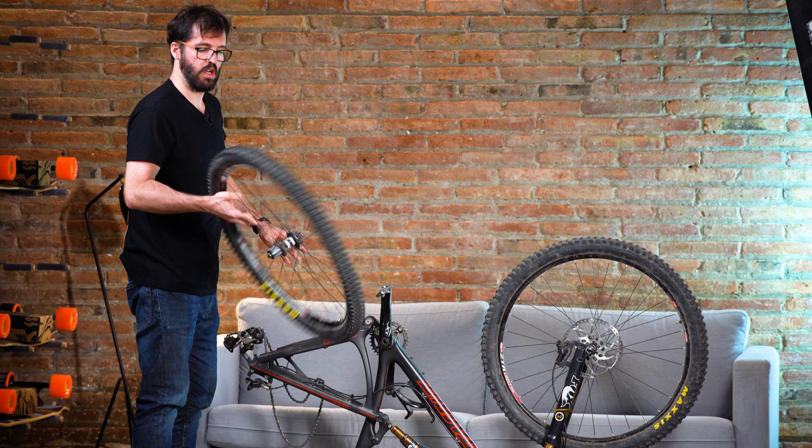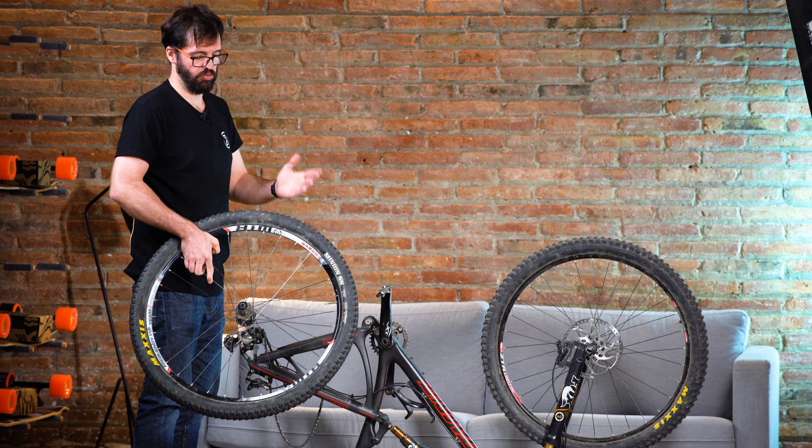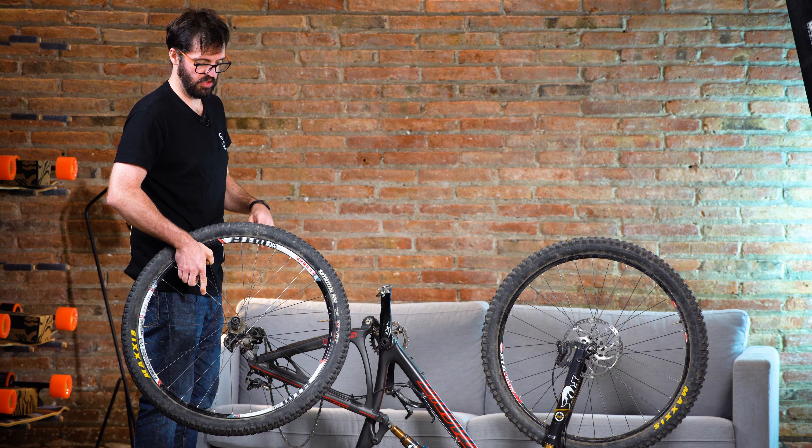So here's our wheel without the disc and without the cassette. We're ready to swap everything onto the motor wheel.